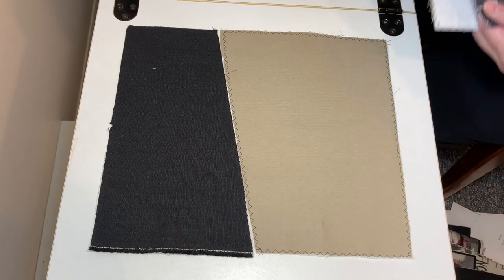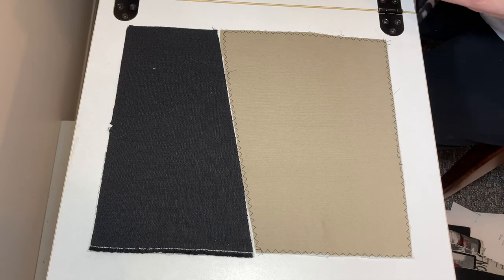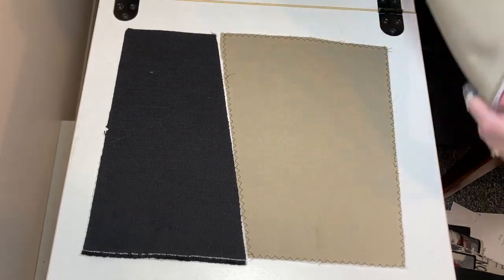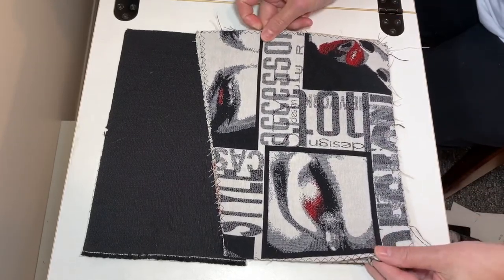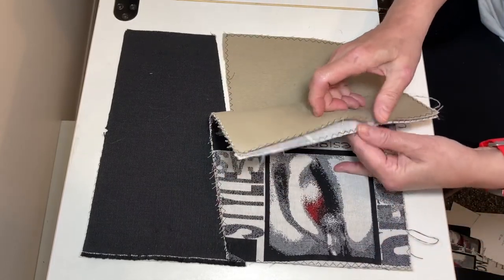These are the pieces that make up the front of your bag. They're actually quite boring looking at them like this, but this is the front of your bag and how it's going to be sewn together. This is the pocket that sits on the front of your bag, and this is the lining for it.